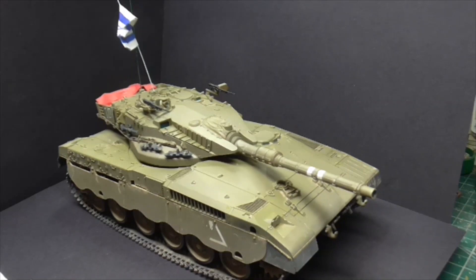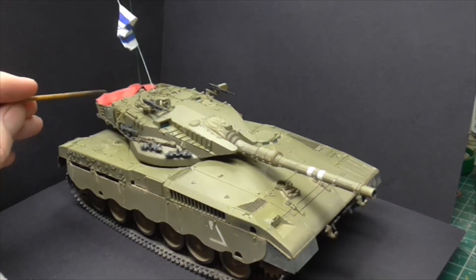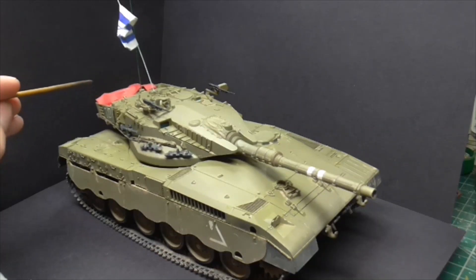The other things I added were some putty Bergans — backpacks — and out of paper I've made an ID marker for the aircraft and put the Israeli flag on the top.